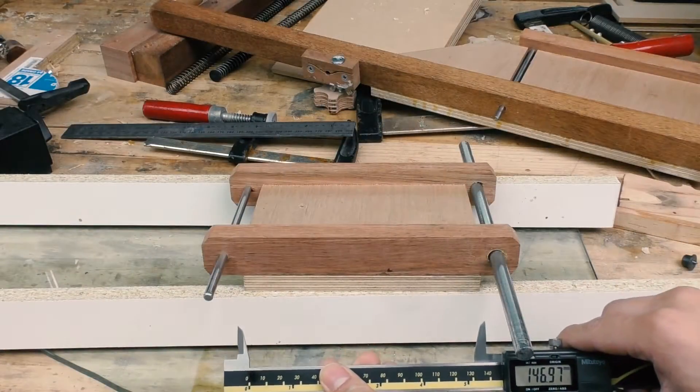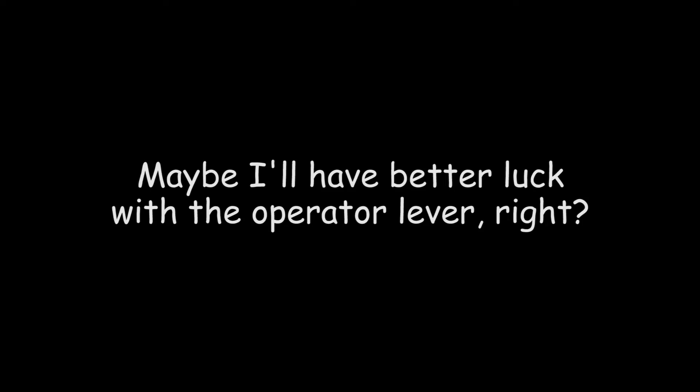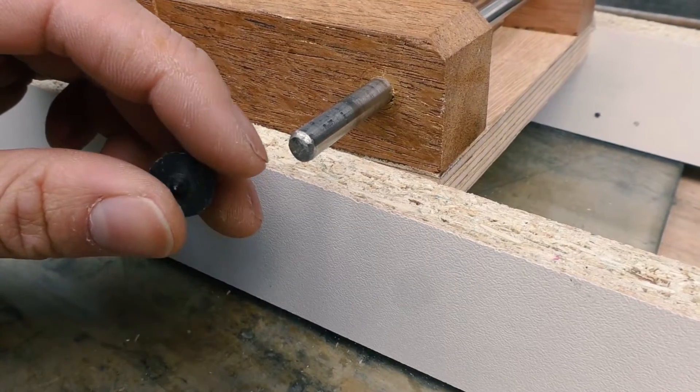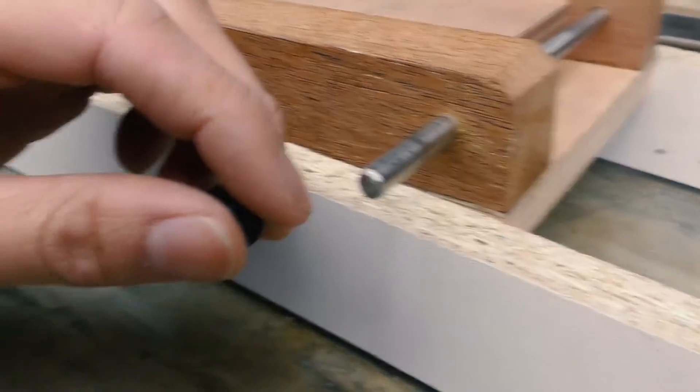The distance between the two should be 172 — I hate everything. Now let's check the operator lever. When I marked out the hole location I accidentally used the 10 mil dowel marker and now it's 2 mil off center. Stephen, you did it again.